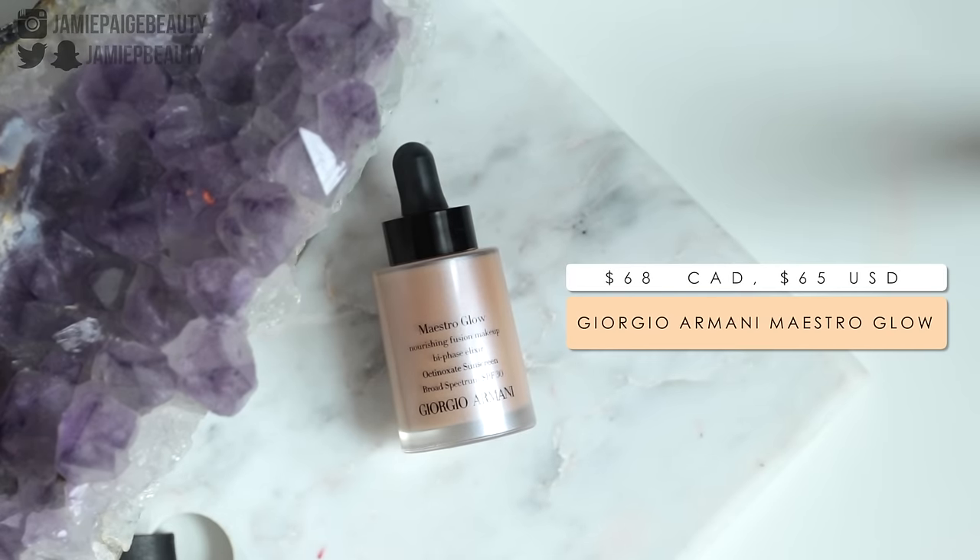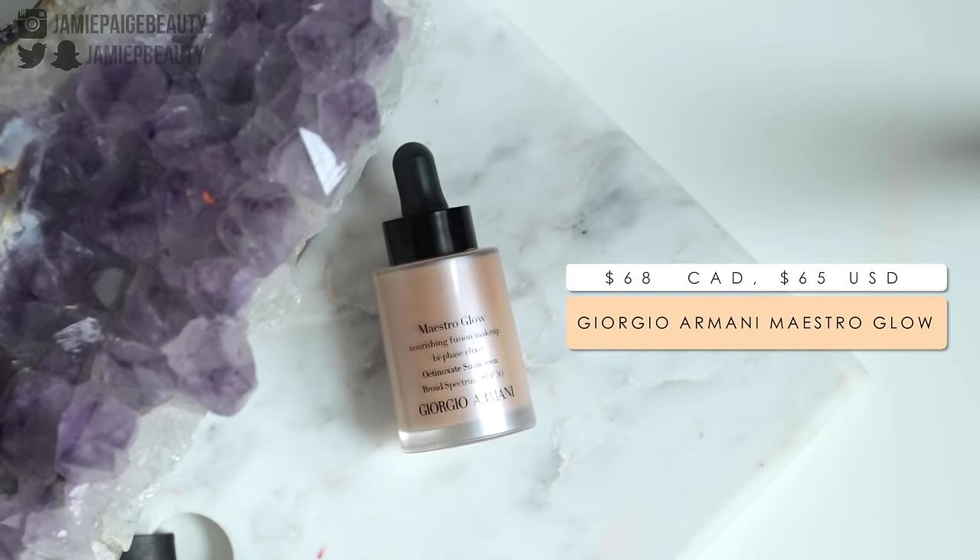Now moving on to the foundation that I've been loving this month and it is the Giorgio Armani Maestro Glow. I've had this for a really long time and it's sort of just been sitting in the back of my foundation drawer but I've rediscovered it over the past month. If you want your skin to look glowy, this foundation is probably one of my favorites for a very very glowy look. I also really like the coverage — it's like a light to medium coverage. This is really great for those no makeup makeup days when you just want your skin to look really nice and fresh and dewy and youthful.